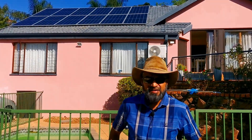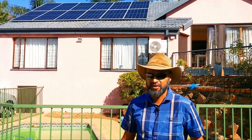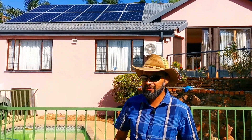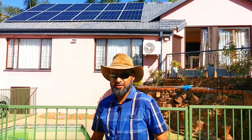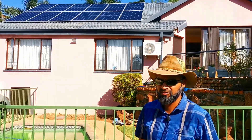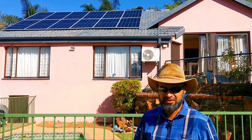One of our subscribers invited us to review their setup. These are 12 monocrystalline half-cut panels pushing out about 6 kilowatts. It's an oversized system for this house, and they paid more than they should have because 75 percent of what is being generated is being exported to the grid.